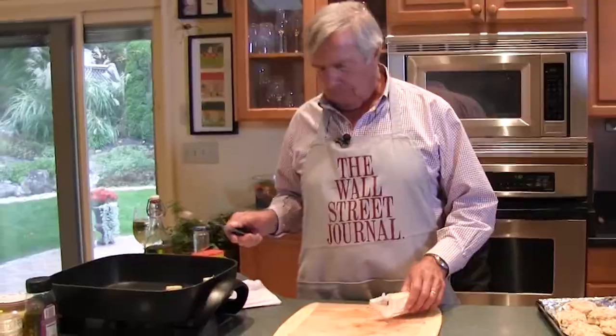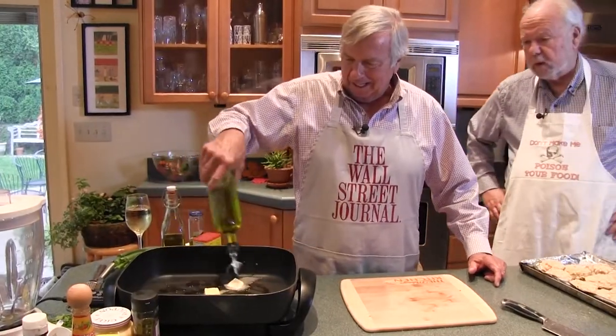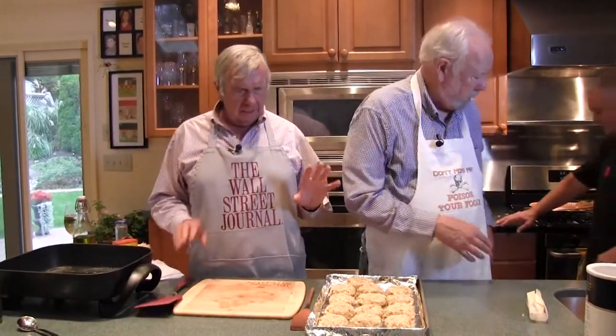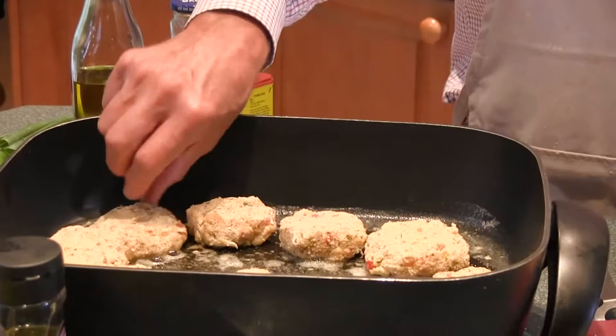Just want this hot enough to sauté. You've seen it bubbling earlier. These crab cakes, even though they've been chilled, sometimes get a little tender, so you certainly don't want to break them up. God, that smells good.